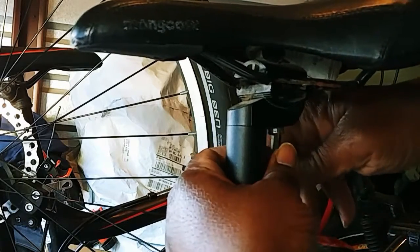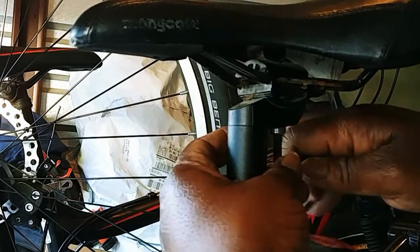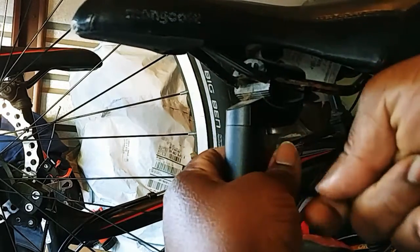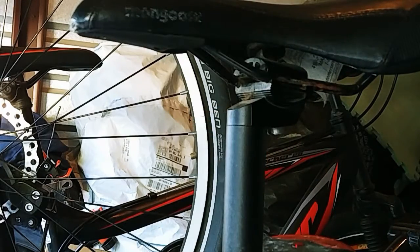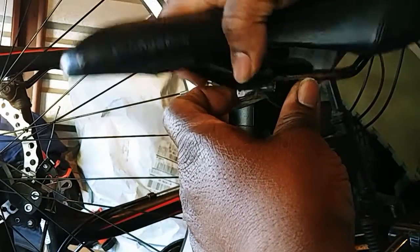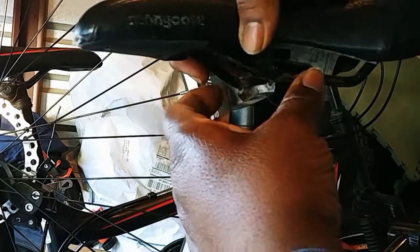Now the seat post that I have over here didn't come with this bike. I kind of pieced some parts together from other bikes that I had laying around.